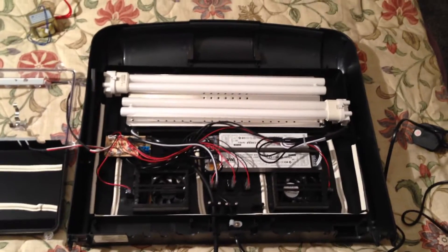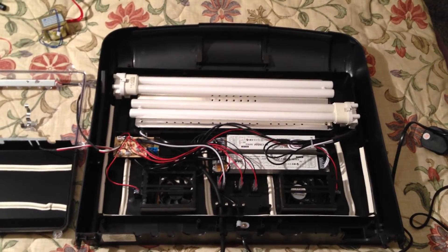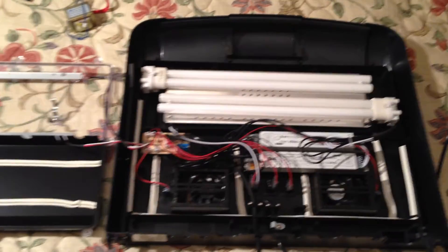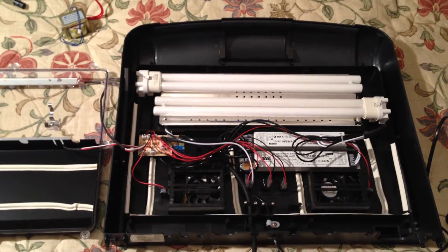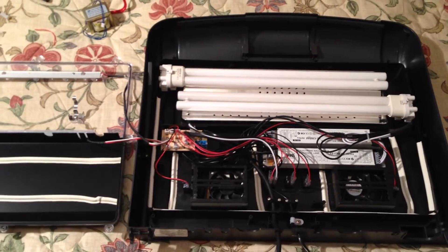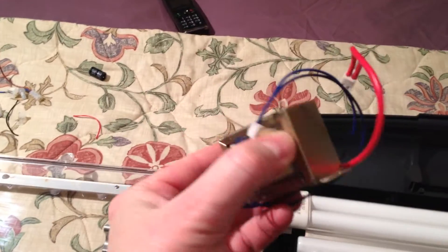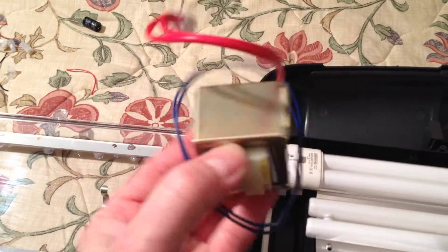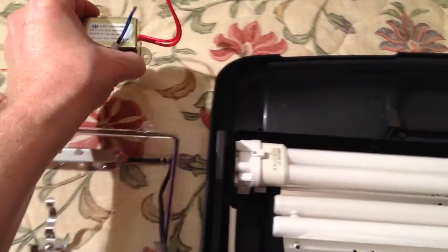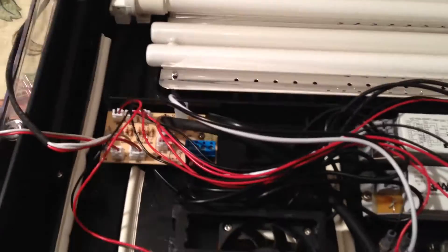Hi guys, I just thought I'd share some modifications I've done to this Kent Marine 94 litre cabinet hood tank. I know there's a mod for the lights already on the forum and I was about to do that when I took it apart. One of the things I had a problem with was the buzzing - they fitted a mains transformer inside this, which is really horrible old technology.